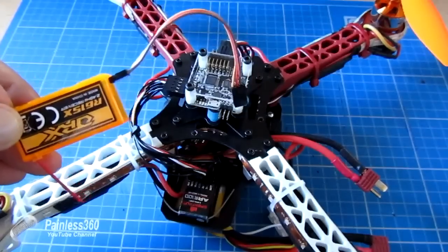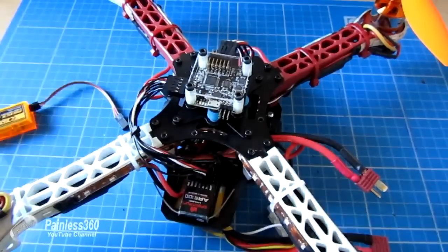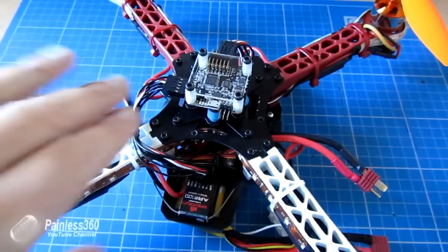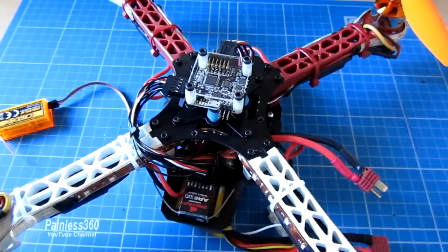We're going to swap to one of these, which is a CPPM receiver. CPPM is where you get all the channels out of one cable. That's really handy because if we want to do things like GPS and LEDs later on, we need the spare pins currently taken up by the extra wires from the traditional receiver. We'll then look at ESC calibration, go through channel direction, making sure midpoints are 1500 so the board is happy, and do a quick talk about the arming process.